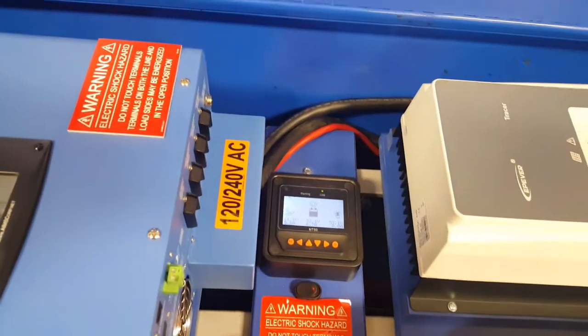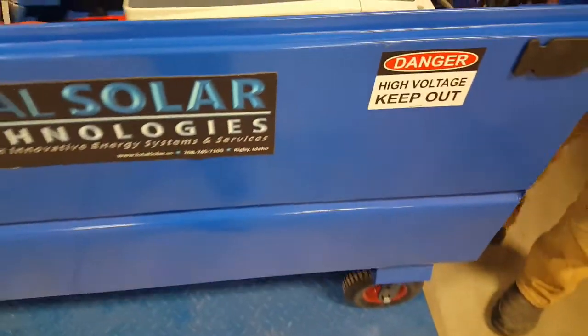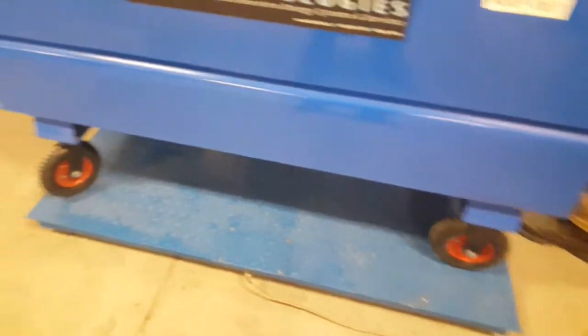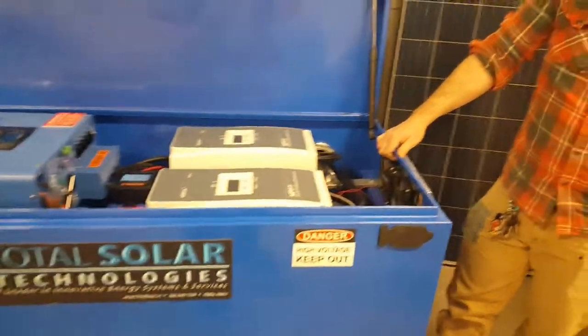As for maneuverability, we have it on wheels as you can see. And it weighs just shy of 860 pounds, so we don't recommend you move it too far.